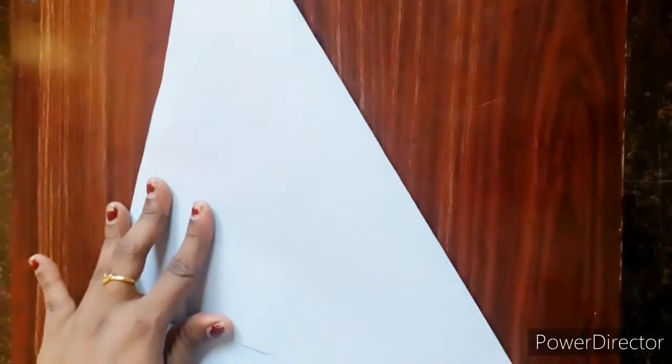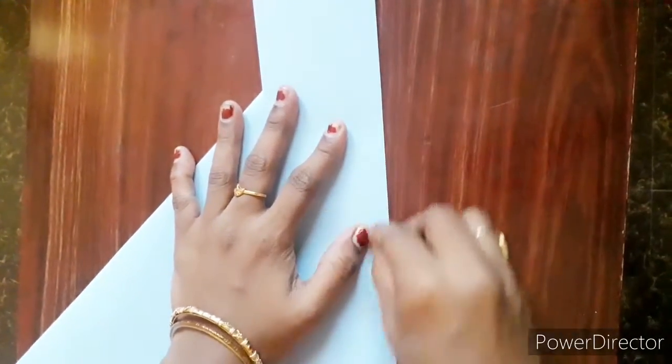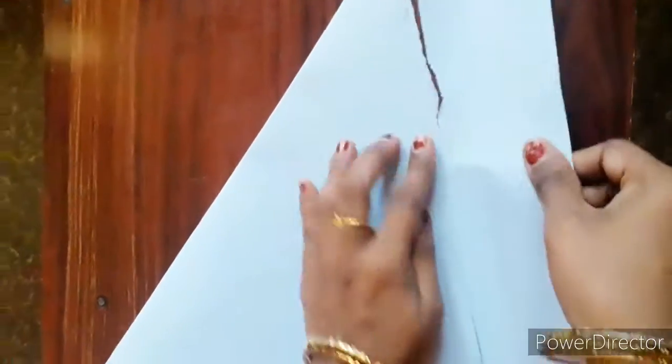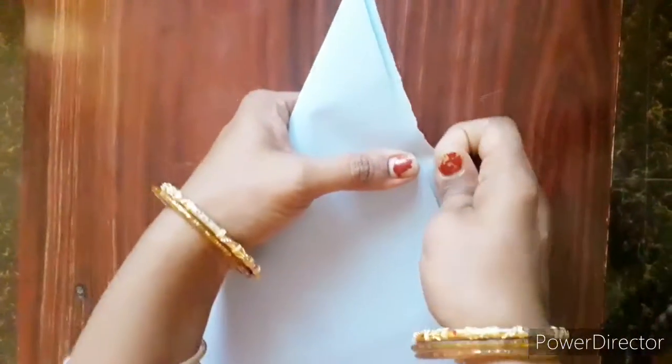The next one we are making is a shirt. This shirt is very easy to make, and shirts are not usually made by everyone. If you know how to make a shirt, that's well and good, but if you don't, you can see this video and make one. It's very easy, and doing this process you can even make a pant. So we'll show that also in the video.